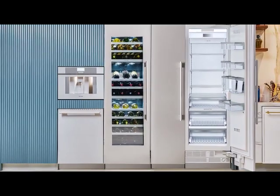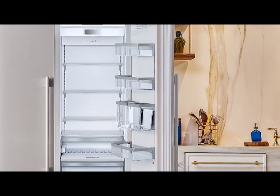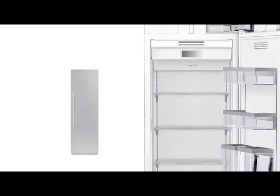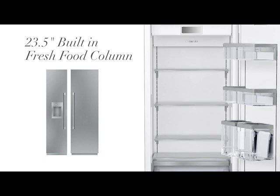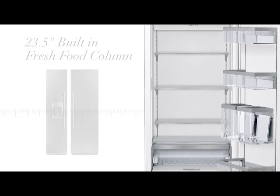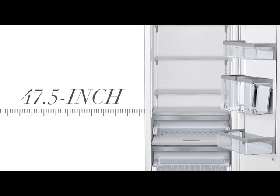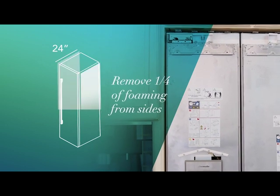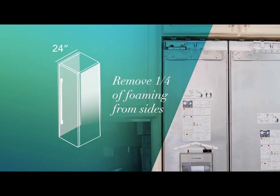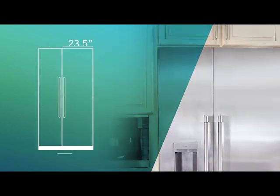Thermador is introducing a new replacement solution for an existing niche in many homes. The 23.5 inch refrigerator has been created by taking a quarter inch of foaming off each side of a 24 inch built-in column, thus creating a new unit.